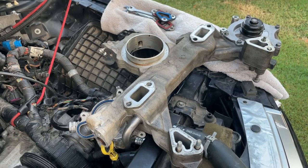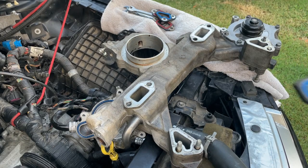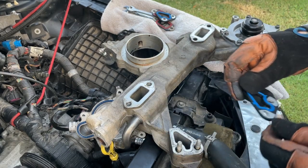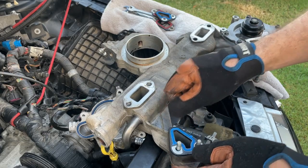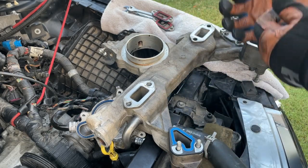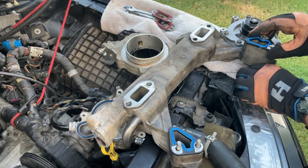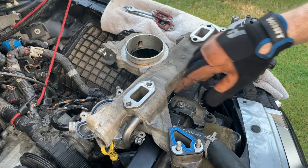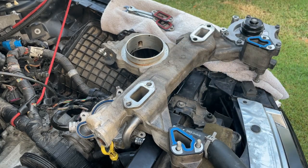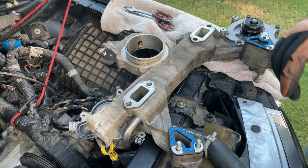Welcome to part three. As you can see, we got our throttle body cleaned up and getting ready to put our gaskets on. Like I showed you in part two, this side goes like this and then the other side flips in reverse. One of our bolts wants to fall out so we're going to have to kind of shove it up in there. Let's go ahead and get this thing set back down inside the car.